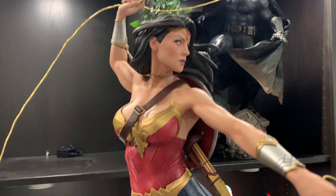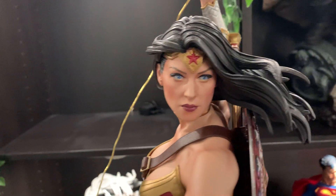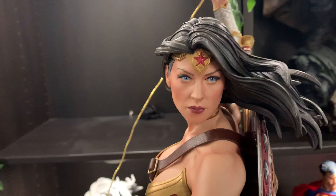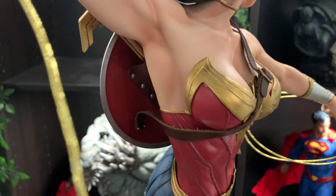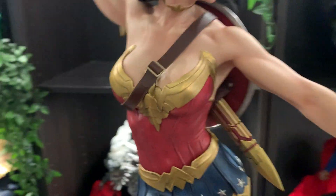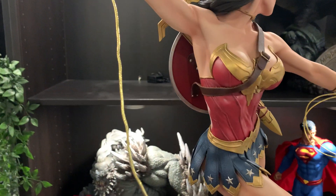I'd say it's a fairly simplistic piece overall. The face portrait is nicely done. That strap there clips on over the chest and onto the shield at the back.